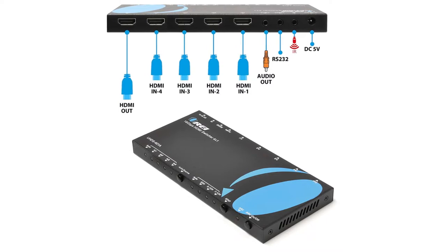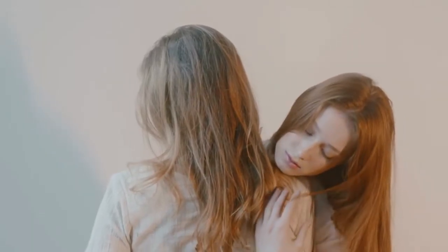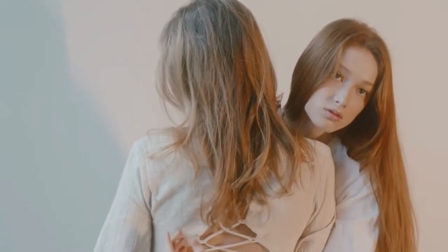This is the Ori UHD S401A 2.0 HDMI switcher with remote control and it is a best product on the Amazon platform. You will love this product.